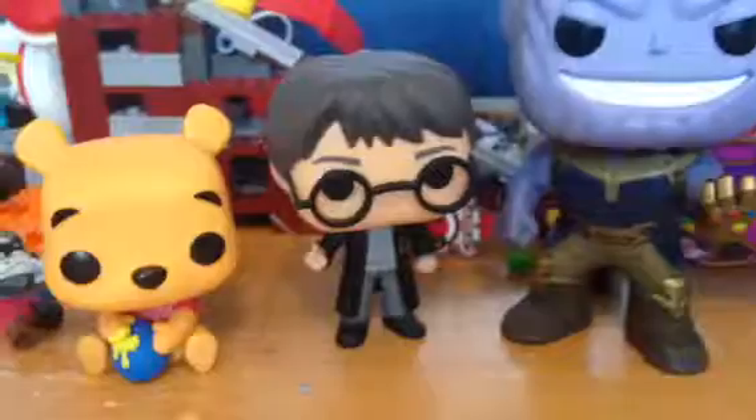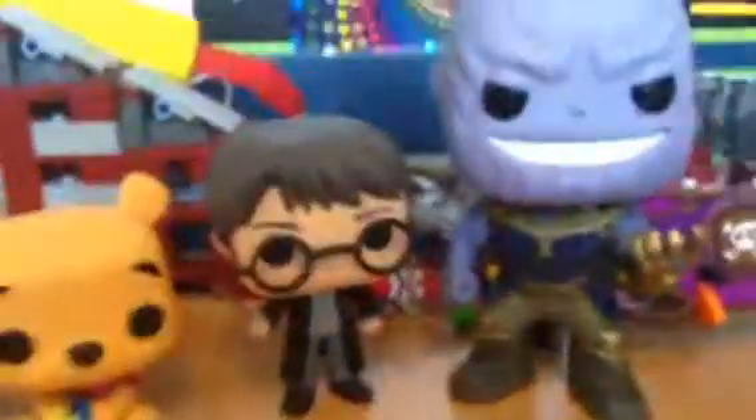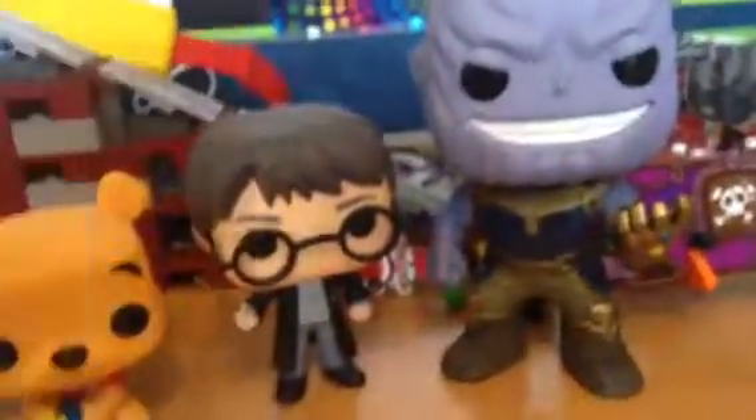Well, that's cool. So this was me unboxing Thanos. I hope you enjoyed this video.